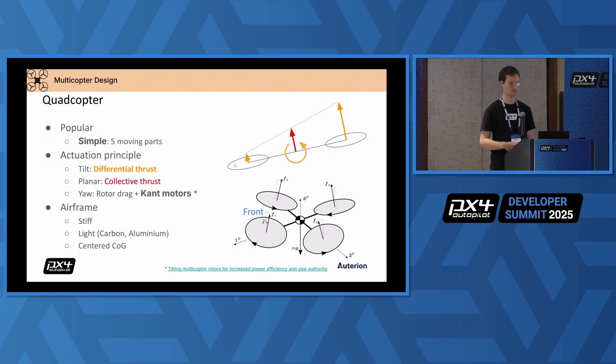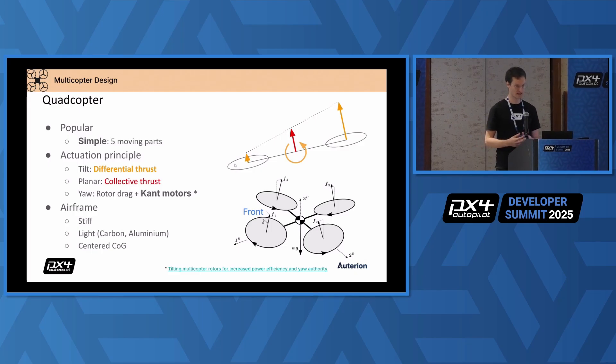How does a quadrotor work? Basically, you have rotors in a planar design. If you ramp them all up, you get what I would call a collective thrust that propels the vehicle upwards. We can accelerate only in one direction in principle, and if we want to fly to some location, we need to rotate that direction to accelerate sideways. That's why differential thrust — the difference of thrust between the rotors — is really important. Keep that in mind because if your differential thrust control doesn't work well, your drone will not fly well. The yaw rotation, basically you want to stabilize that and maybe keep the drone heading the right direction.